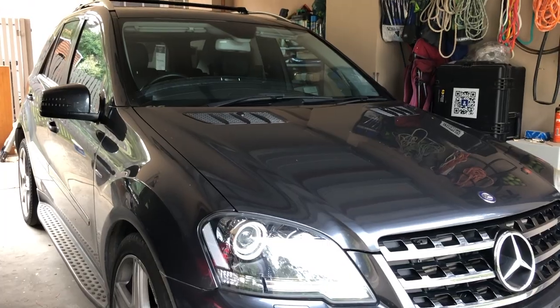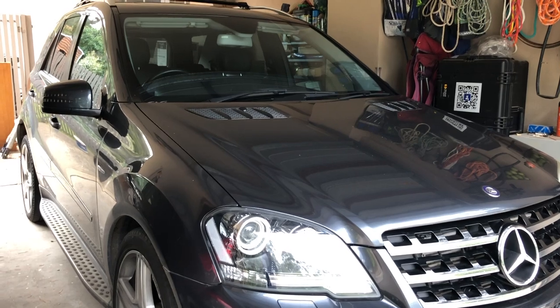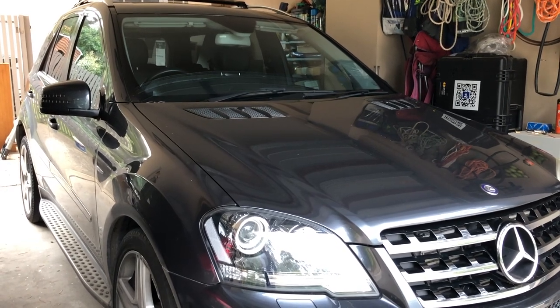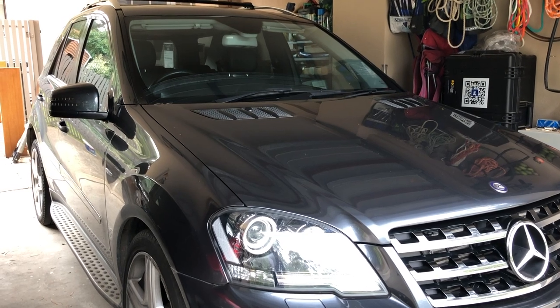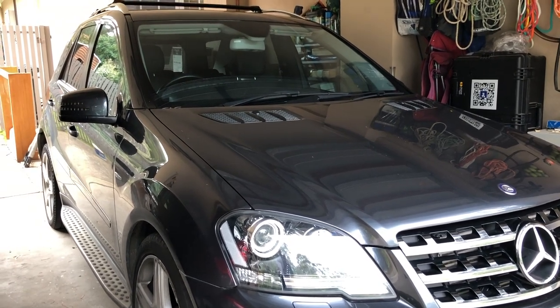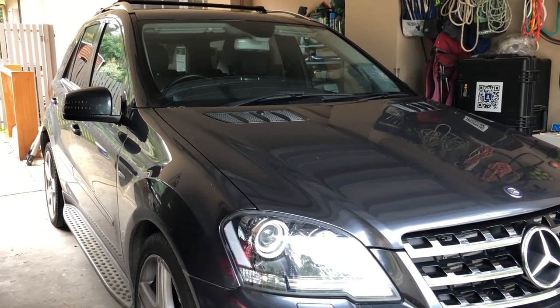Good morning and welcome back to the channel. If like me your Mercedes sat for many weeks during the isolation period, you may be finding it a little sluggish to start. You may be wondering if it's a problem with the battery or not. In this video I plan to show you how to access the secret Mercedes menu to check your car battery's voltage, and to explain how you can use this information to determine not only the health of your car battery but also your vehicle's alternator.